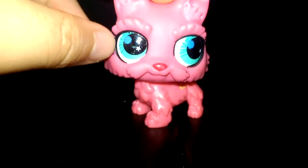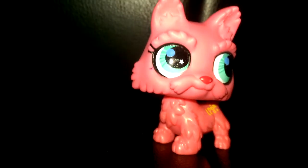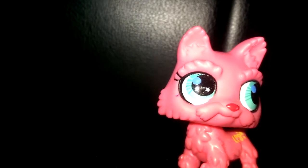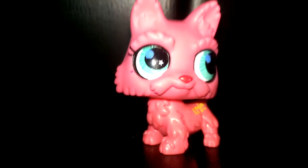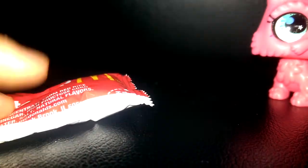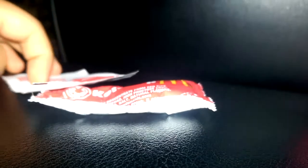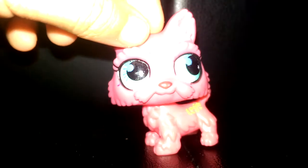Hi everyone! Today we're going to show you how to make fake blood - like blood coming from someone, or maybe you're a vampire. To make blood, you need ketchup - it needs to be very, very red - and red pepper. If you want, you can add some water to make it drip. So let's get started and put the ketchup on first.